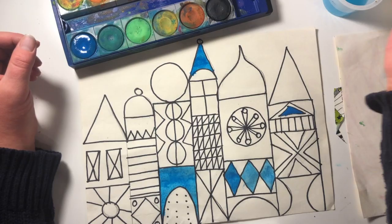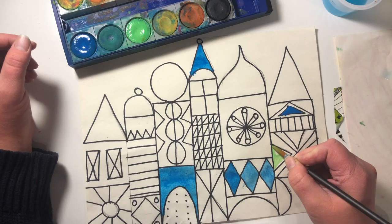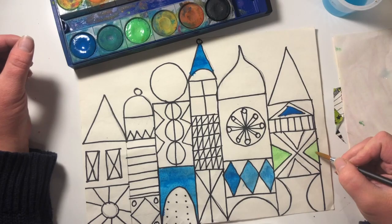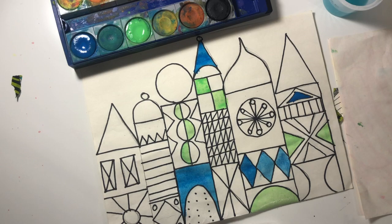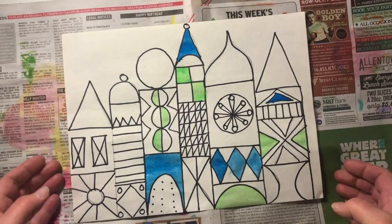Now I'm going to switch colors. I'm dipping my brush in the water and going over to my paint. I'm going to pick an area to make this bright green. I picked one area, now I'm going to pick three more. Now I've picked my three areas to make a light green. You should put some newspaper underneath your painting so you don't get the table dirty.